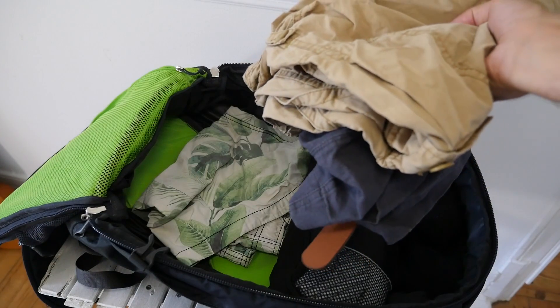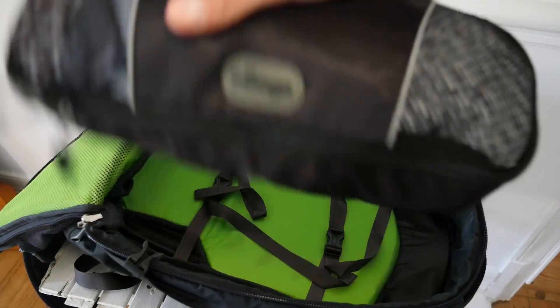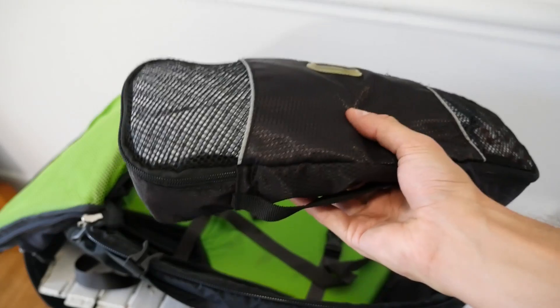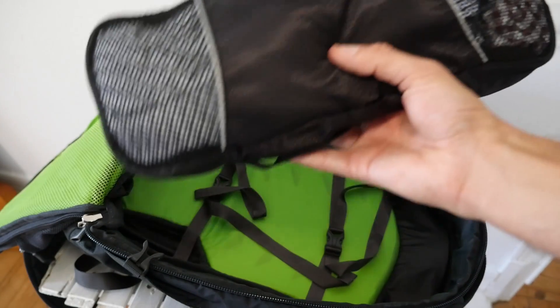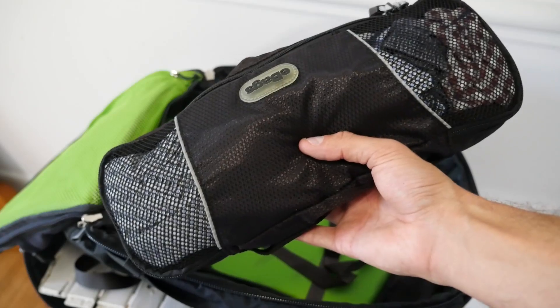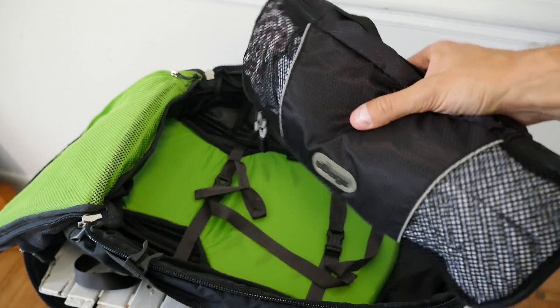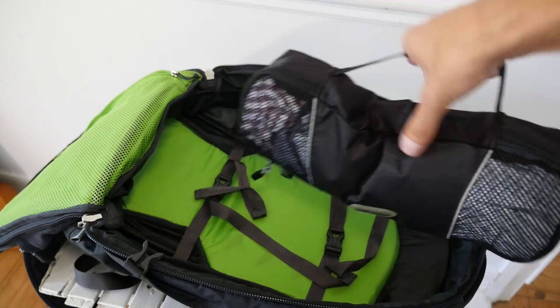Two pairs of shorts, swimming trunks, and three pairs of socks. Packing cube — this is a slim packing cube by E-Bags. They fit precisely into your 40-liter backpack, and I recommend getting a couple of these. I usually have two or three with me for storing underwear, socks, or rolled-up t-shirts. It's a really nice way to organize your stuff.